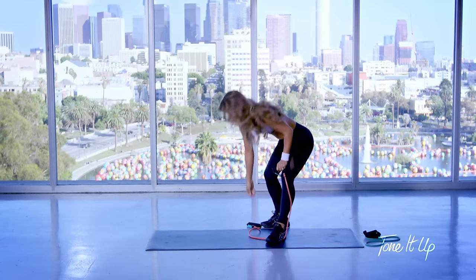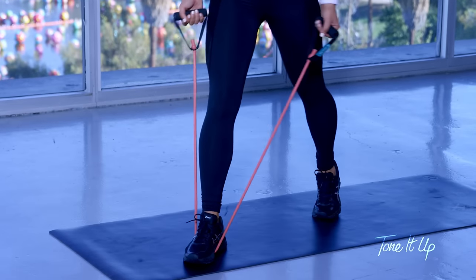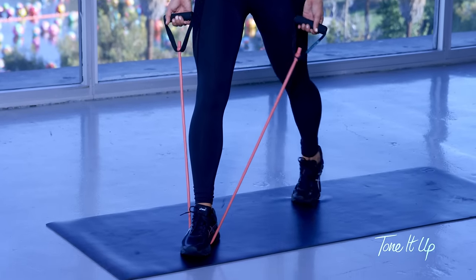Now we're going to go back to that lunge, so grab the other side and drop down into that lunge again with the curl.